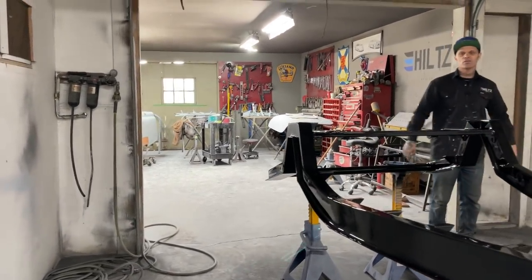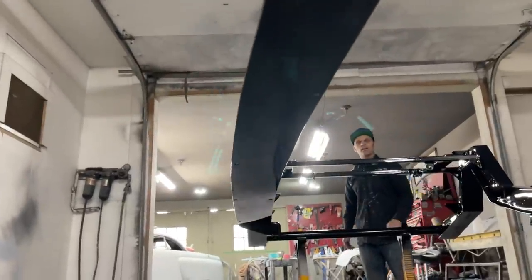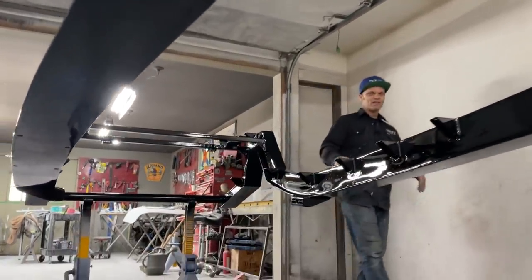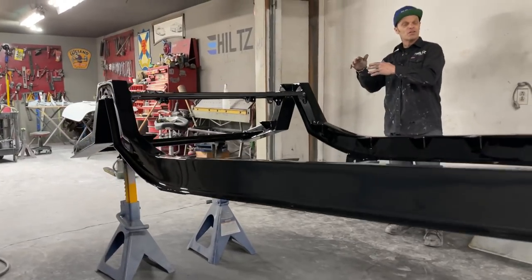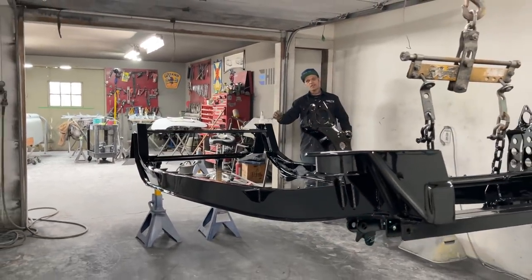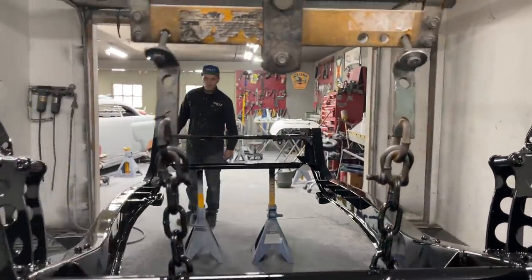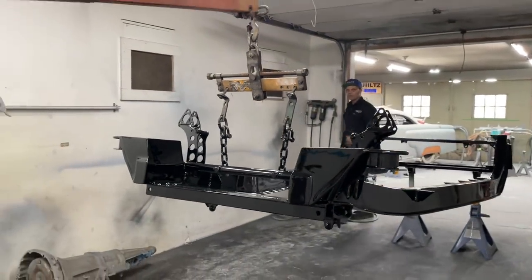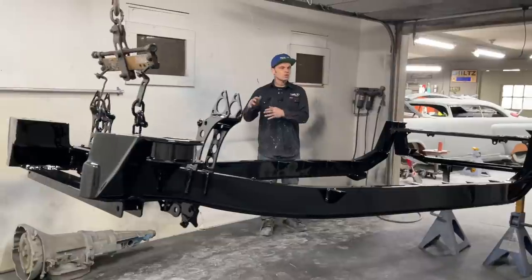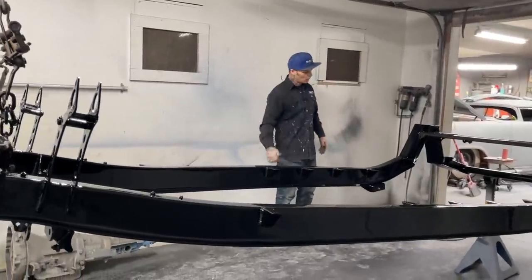I think we are proving that you do not need much to build a fantastic car. The people out there that have the will and the want to do this stuff — you can. I'm showing you with the tools we use and the time we take that you can build a car like this, no problem. You can build a better car than this if you want to. It takes time, effort, and a little bit of know-how — that's basically it. Jolene could build a car; she knows what process to follow.